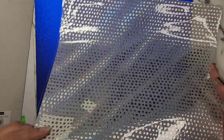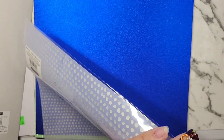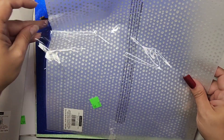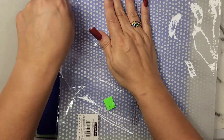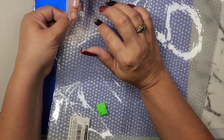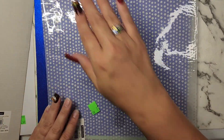It looks like wax paper and it's in this plastic — kind of wax paper-ish, or actually more vinyl-ish. I like that material. And then I got the blue one.